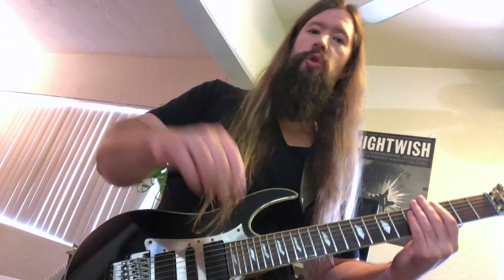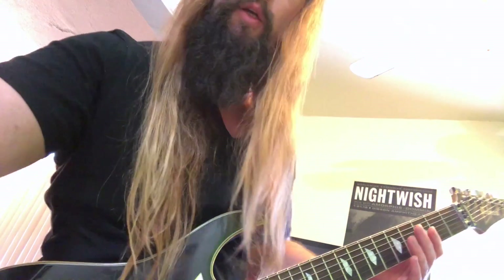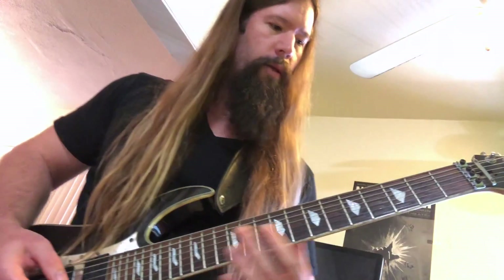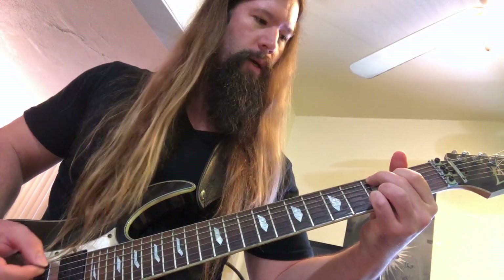I'm Shredmaster Scott and this video is a Sweep Picking Masterclass. I'm going to teach you everything you need to know about sweep picking using the CAGE system, which is the best system on earth. The CAGE system gets its name from the five open position chords that we all know and love. You've got the C chord, then the A chord, then G, E, and D — that's the acronym. When you take those open position chords out of the first position, they become these CAGE system sweeps.